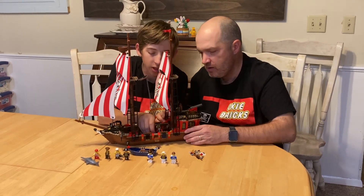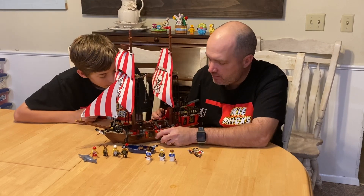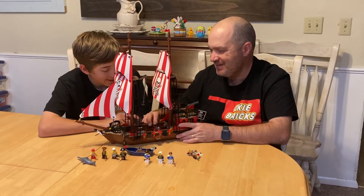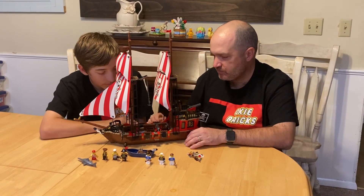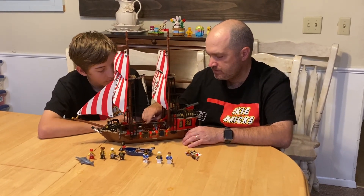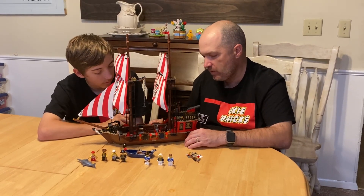Right here is what we think is the plank, so you can have somebody walk off and fall in the sea. There's also a rat right there. And it's got a basket full of cannons, which are one-by-one barrels.